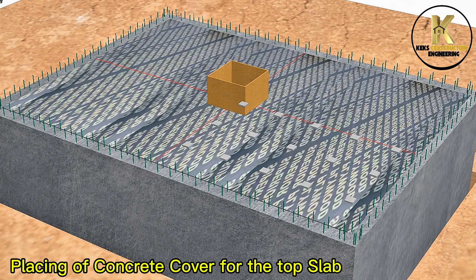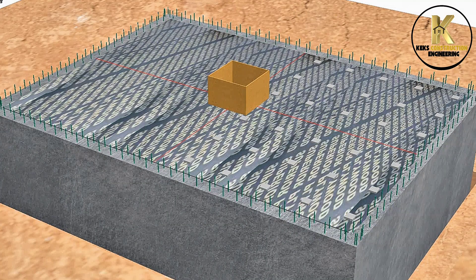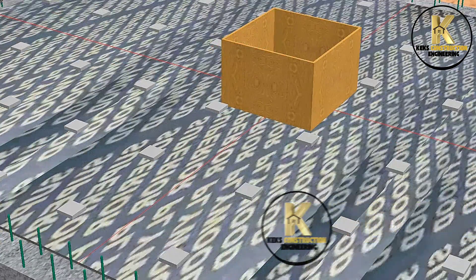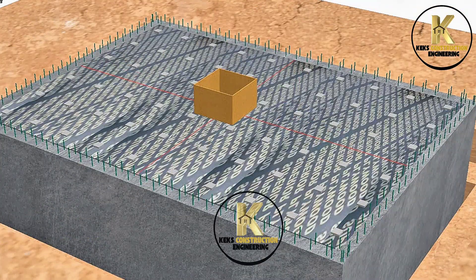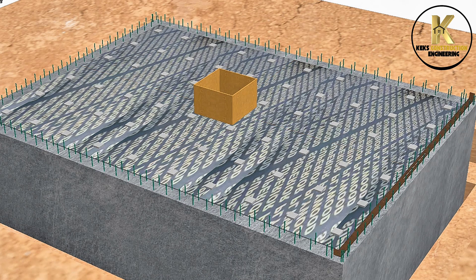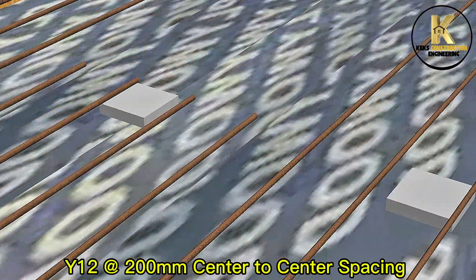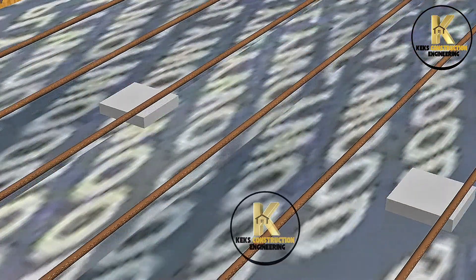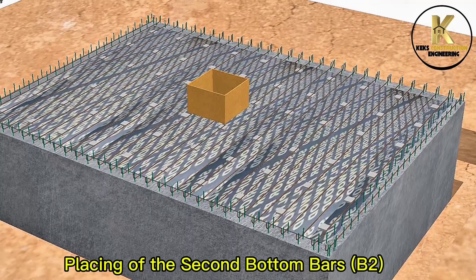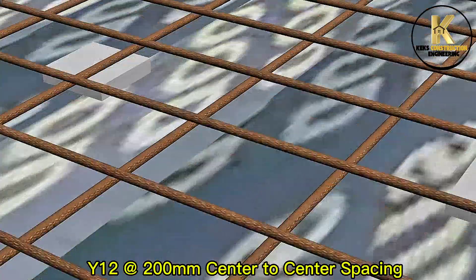Placing of concrete cover for the top slab, providing 25 millimeters concrete cover. Slab reinforcement preparation. Placing of the first bottom bars B1: Y12 at 100 millimeters center to center spacing. Placing of the second bottom bars B2: Y12 at 100 millimeters center to center spacing.